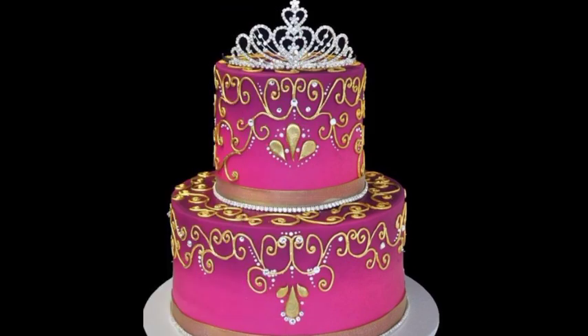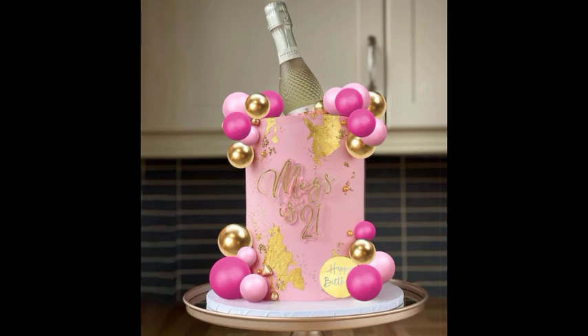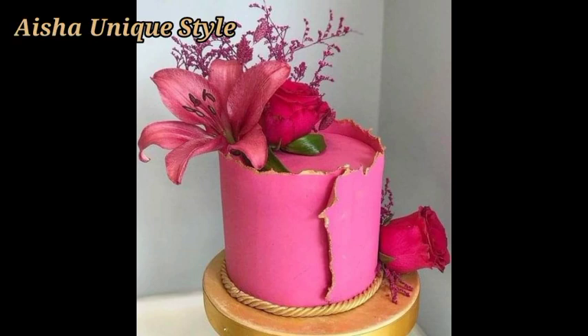You will have all types of designs. Like you want to make it, so you can customize the cake with all of them. You will have the flavor of the cake, the decorating ideas of cake, and the shape of pink color design, and you will have to manage them.